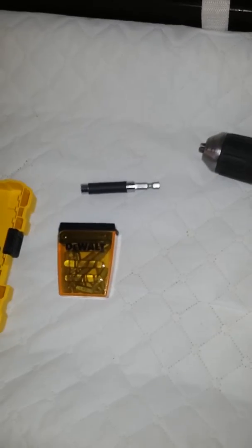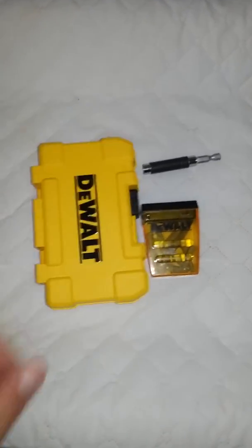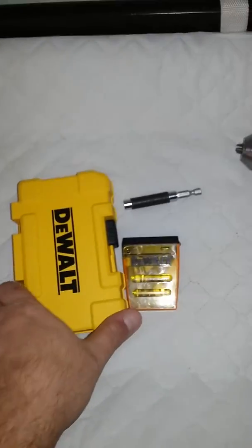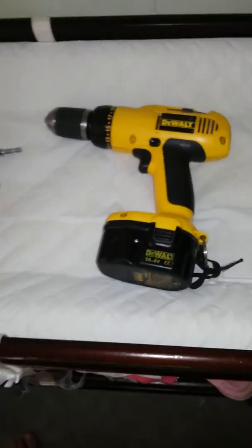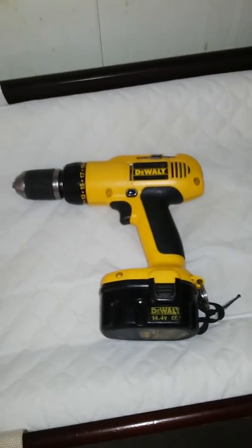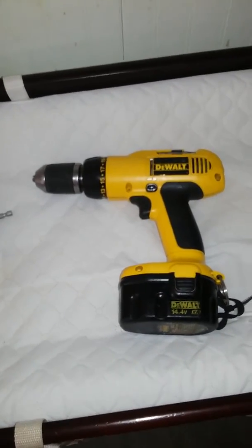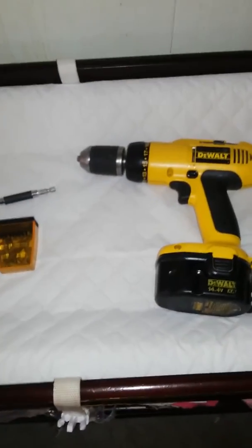As you can see, my little DeWalt collection over here — guide bits, the drill, 13-bit set. Does the job for any homeowner; this is good enough. In a professional field, yeah, you can get a higher end, but for what it is, I rebuilt this.